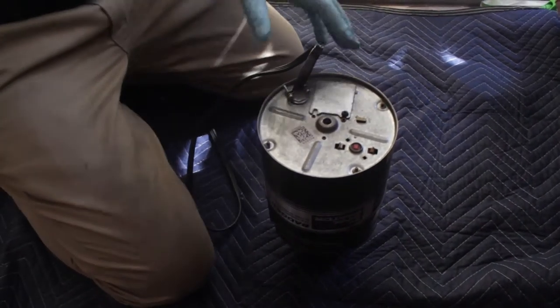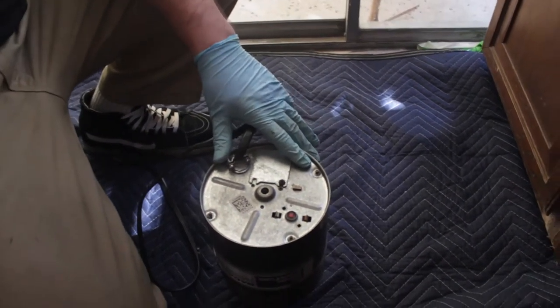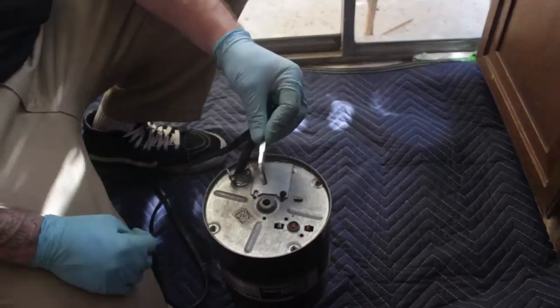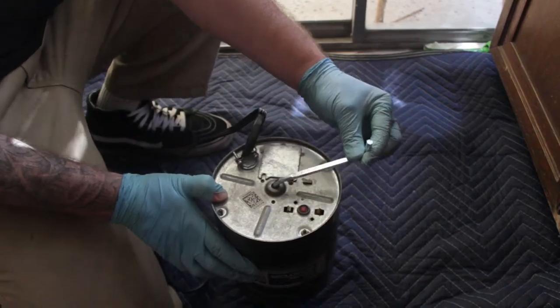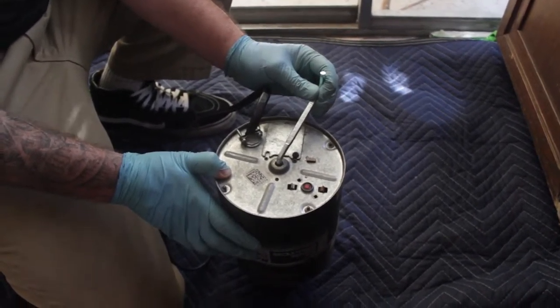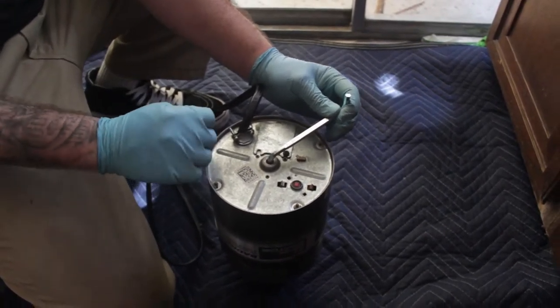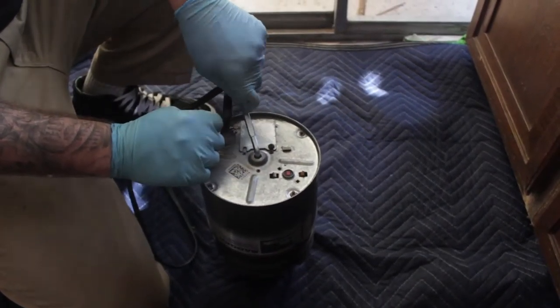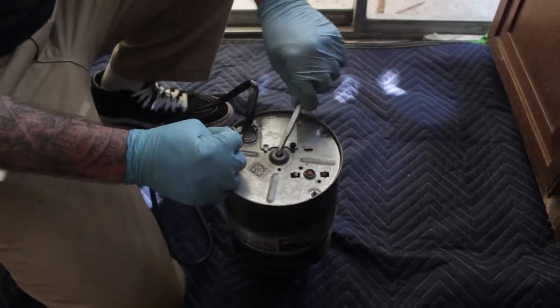Now, to unjam it, you take a quarter-inch Allen wrench like this one, put it right there in the center of the disposal, and you rock back and forth, because usually it's going to be jammed in one direction. These things only spin one direction, so you go in the opposite direction to free up the jam, and then you can move forward and back to free it up.